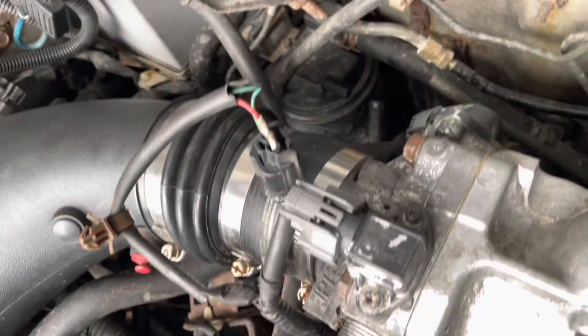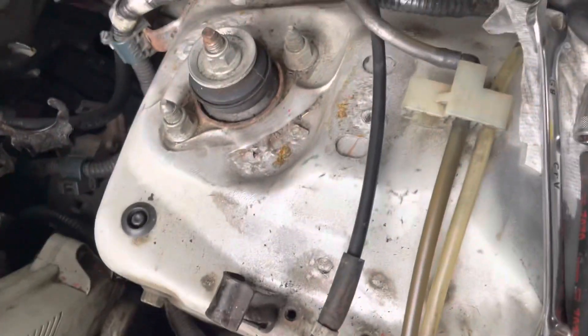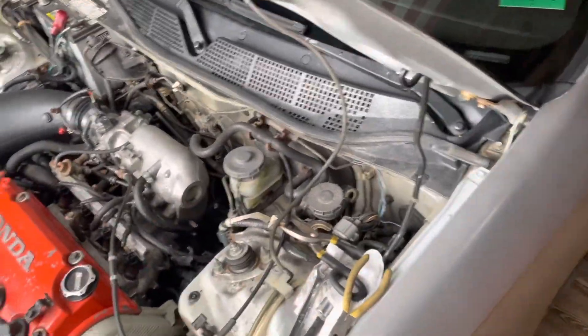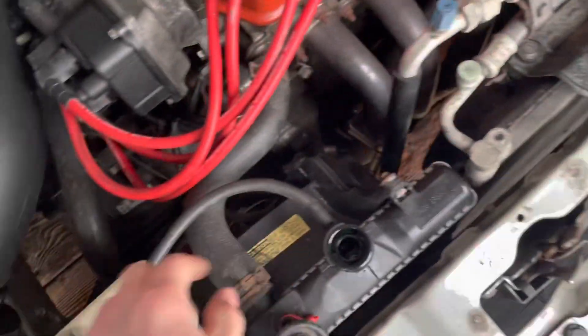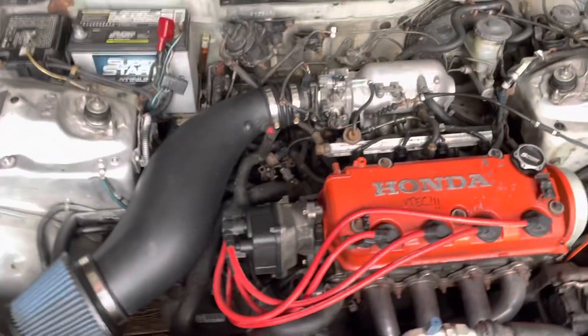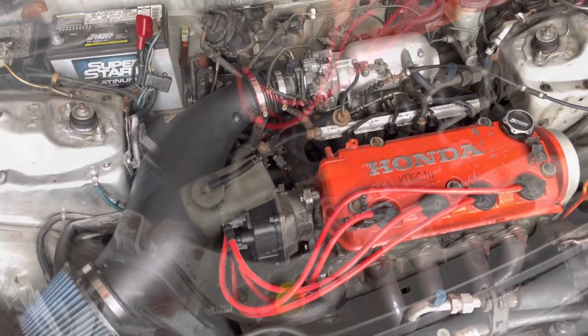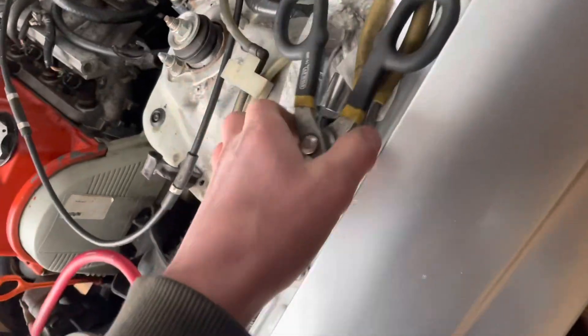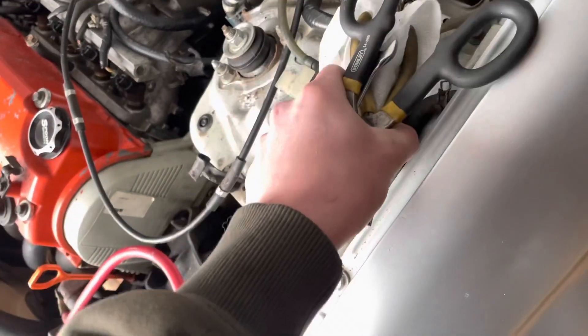This actually goes to the tank but mine's broken, so as you can see right there the line's off — I don't need it, but you guys should probably plug it back in. Hot side on, air filter's on. We should fill this thing up with coolant since we lost a lot of coolant. I'm gonna fill it up and then see if it'll start. All right, we're back — topped the coolant off.